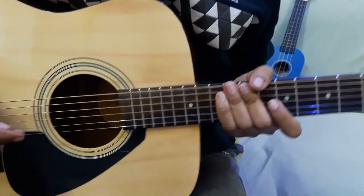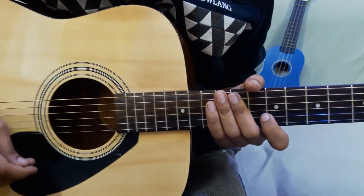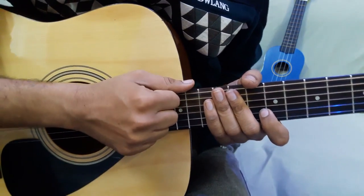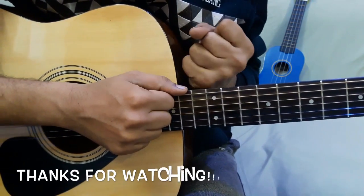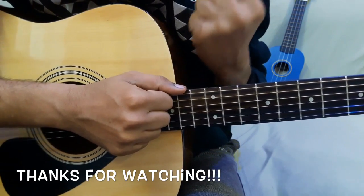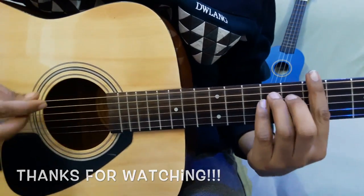I hope you've got a good idea of how to play this. If you have any doubts, please ask in the comments section. If you like this video, please like and share it, and if you haven't subscribed to the channel, please subscribe. Thank you.